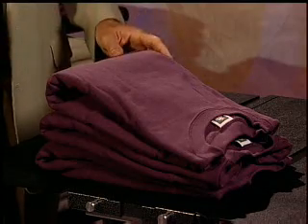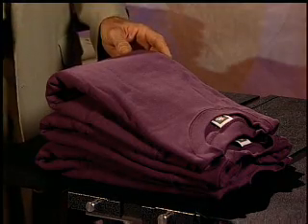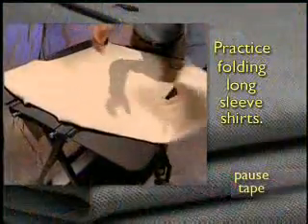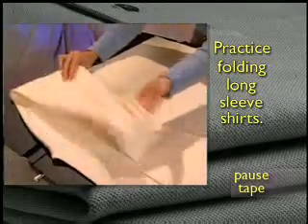One hint: if you fold the sleeve across the top portion of the shirt, this may result in a top-heavy fold, which may cause problems when creating a stack. To avoid a leaning stack, just reposition the sleeves or try a third fold instead of a half fold. This will evenly distribute the bulk and give you a clean overall presentation. The necessary adjustments will vary depending on the style of the garment and thickness. Please pause the tape and practice folding long-sleeved shirts.